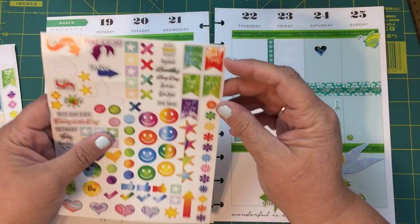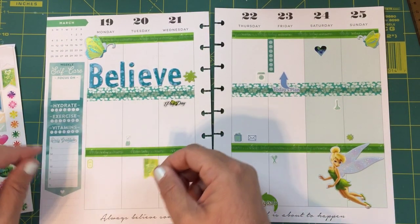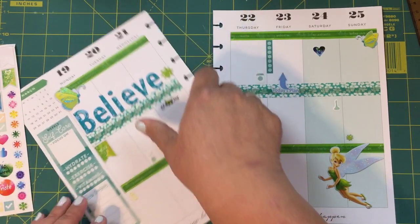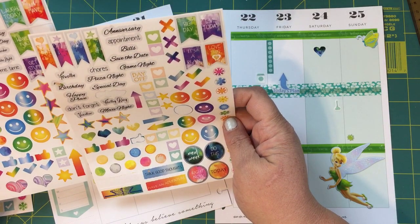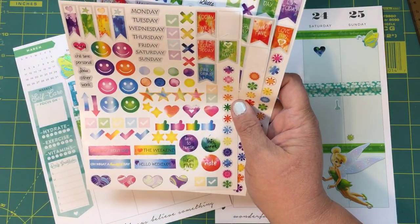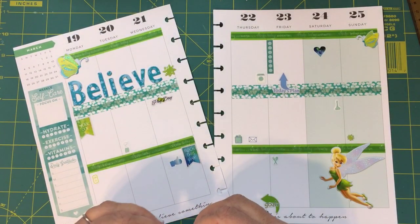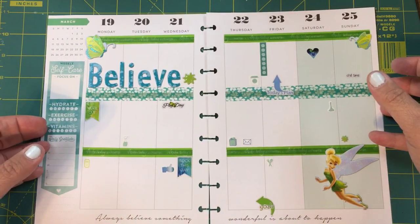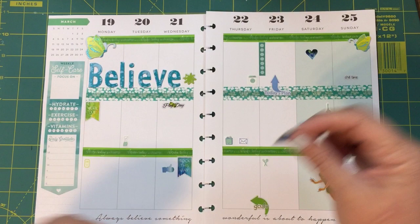Oh look, I didn't see this one — this says 'work out!' So I think I'm gonna do that. We'll do Monday, Wednesday, and Friday. I thought they were all the same and they're not all the same. Well, they do have 'chill time' — I'll use that one right here. I thought I had more workouts but I do not, but I do have this 'daily grind' so I'll put that on Friday.